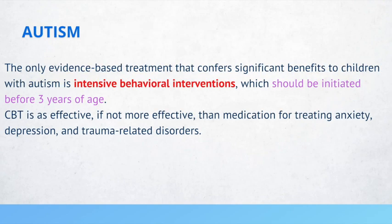The only evidence-based treatment that confers significant benefits to children with autism is intensive behavioral interventions, which should be initiated before 3 years of age. AAP recommends that autism is screened at the 18-month or 24-month visit by giving the M-CHAT questionnaire.